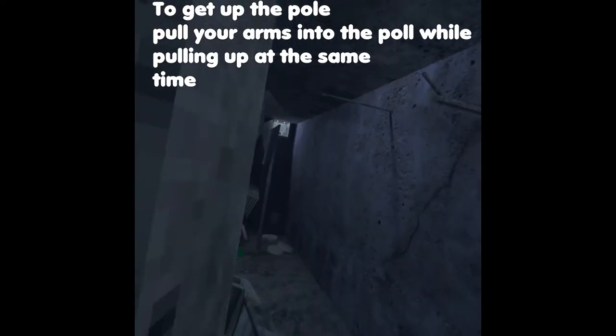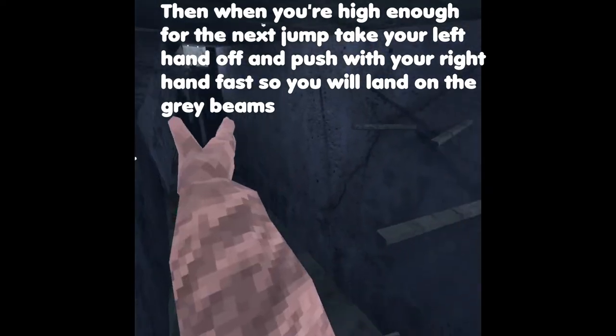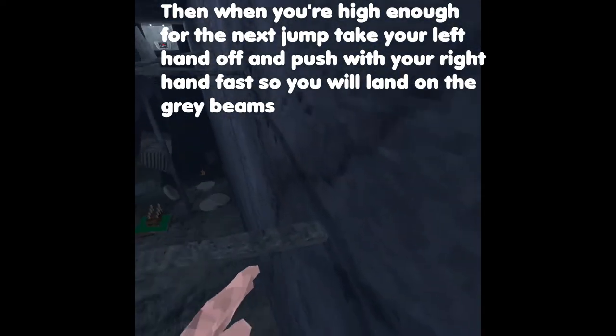To get up the pole, pull your arms into the pole while pulling up at the same time. Then when you're high enough for the next jump, take your left hand off and push with your right hand fast so you'll land on the gray bean.